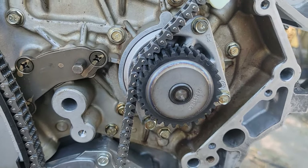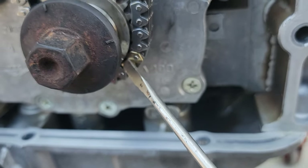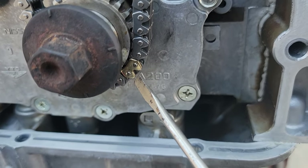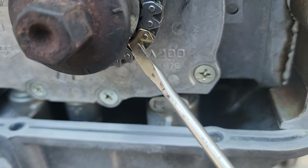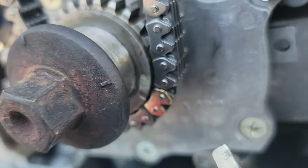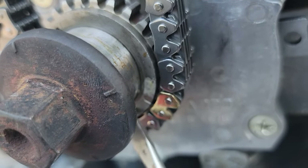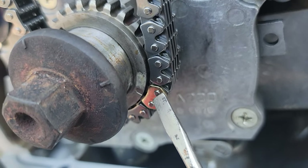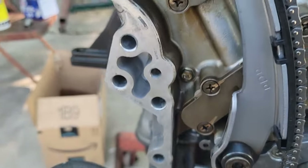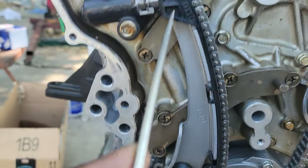Going down, there's a guide here — that's normal. Down to the water pump, and then down to the crankshaft sprocket. Notice this is a gold color, versus the darker color on the top two camshaft timing sprockets. On the crankshaft sprocket, it's a dark gold color. Right there — you can see the dot on the crankshaft sprocket, and of course there's your mark right here on the timing chain.